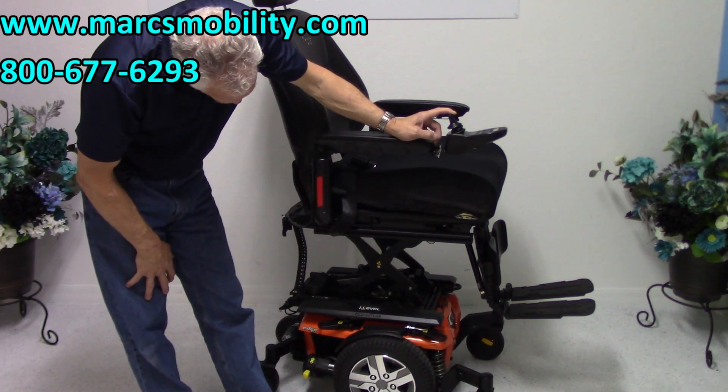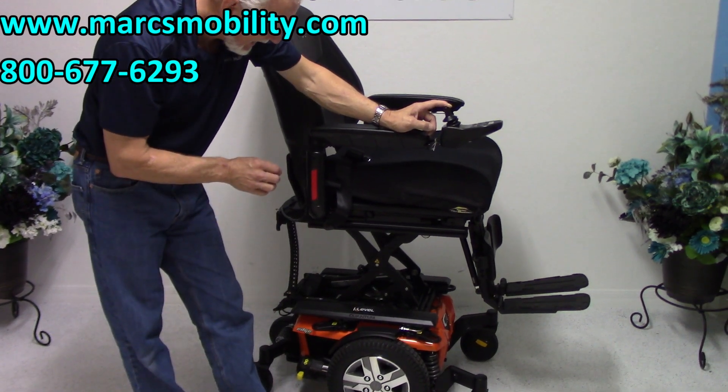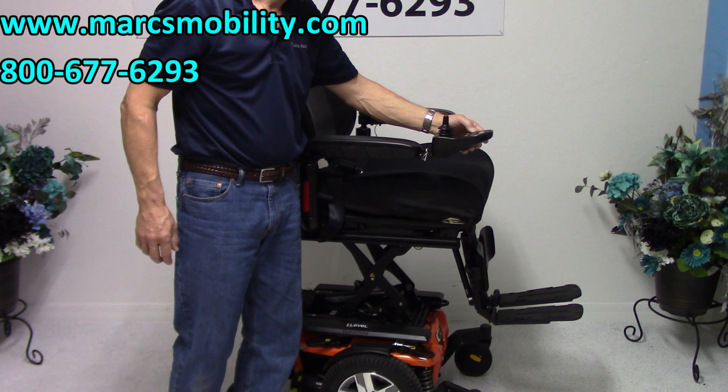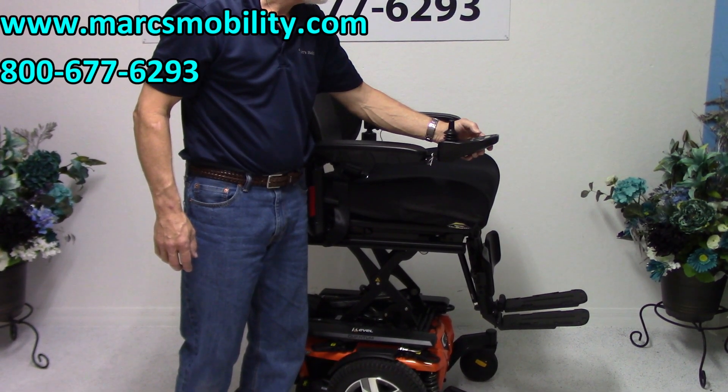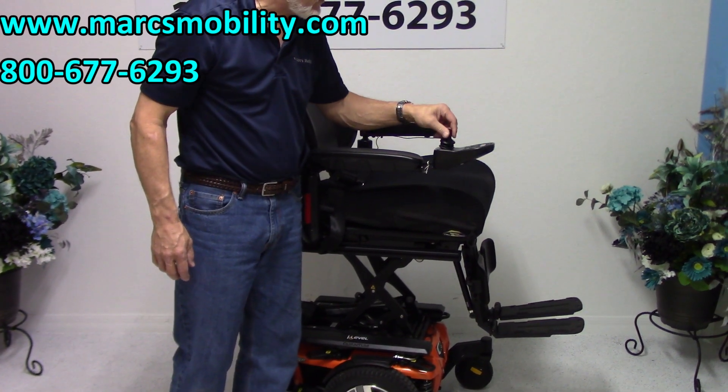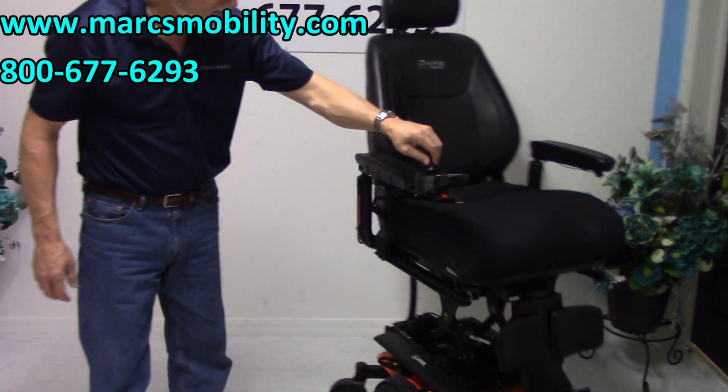So this is all the way up now almost. The nice thing about these I-Levels is that when the seat is elevated, you can put it back in drive and still be able to drive the chair with the seat elevated.